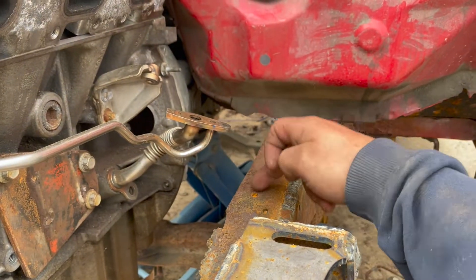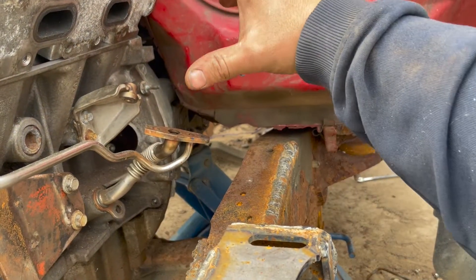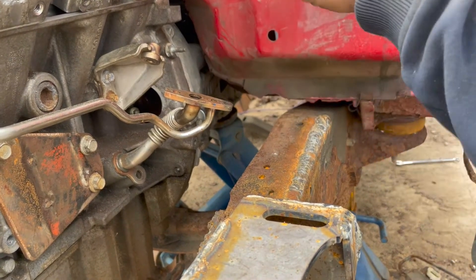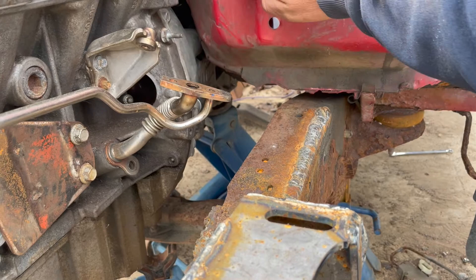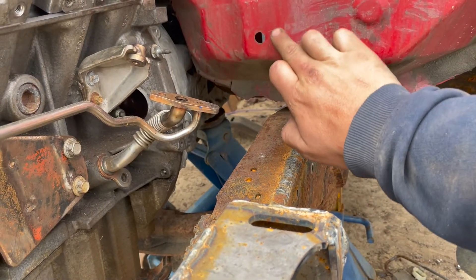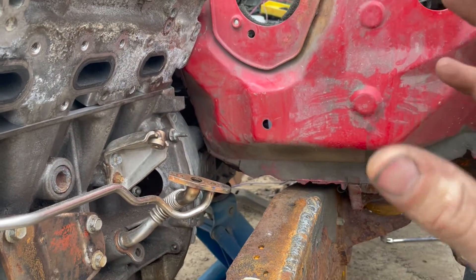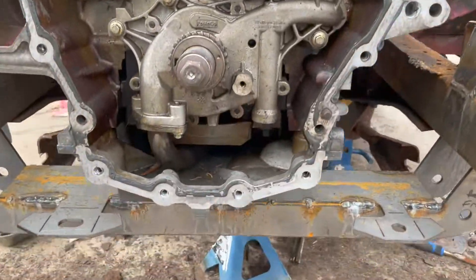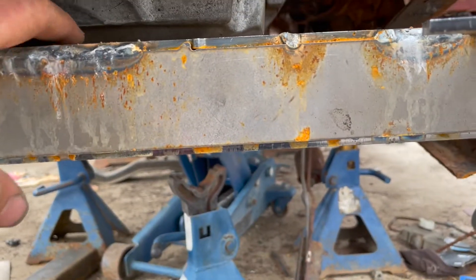I'm going to end up having to clearance the firewall, which isn't that big of a deal — all it is is a hammer. Before, when the stock frame rails came up like this, the turbo oil feed lines were actually sitting on the frame, so now I've got plenty of clearance there. The thing I don't like is until I get the manifold and the turbo in place, I don't think I'm going to have room to run a downpipe without actually maybe getting rid of a section of the firewall. I notice the engine is sitting on a little bit of an angle because it's catching right on this lip.